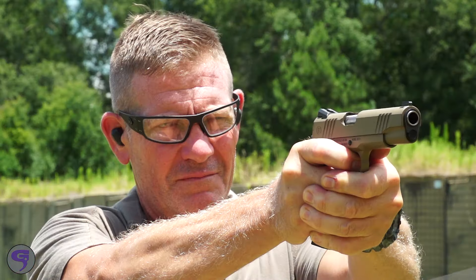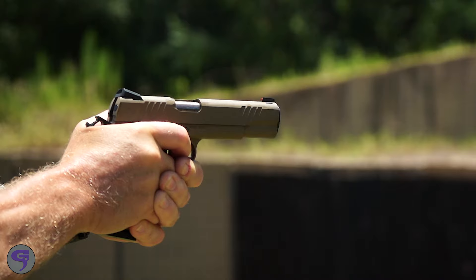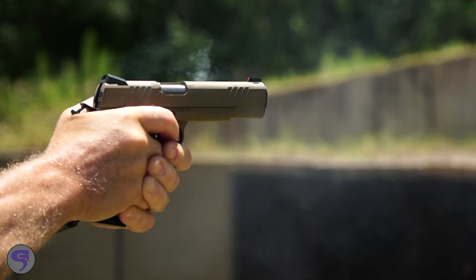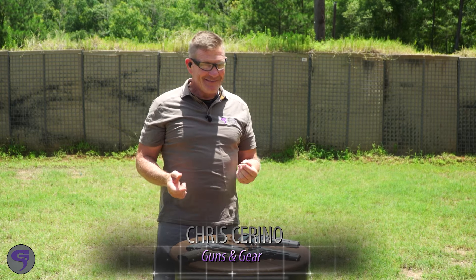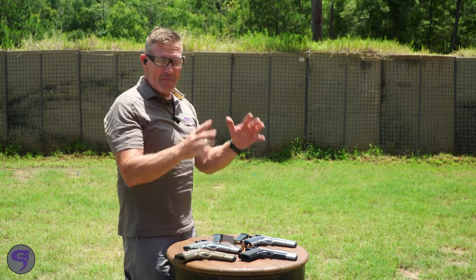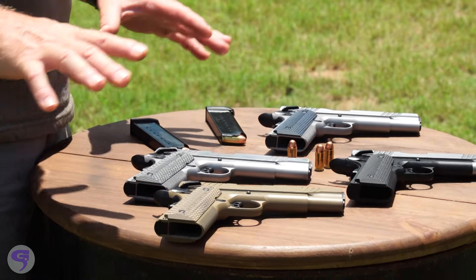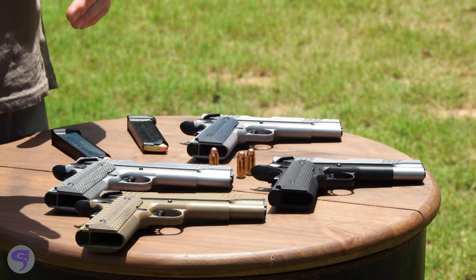A lot of people favor the .45 ACP, and I know exactly why — it's because they don't make a 46. Out on the range with Bursa's new 1911s, and they are really cool — they look great, they shoot great, and they actually have great fit and finish.